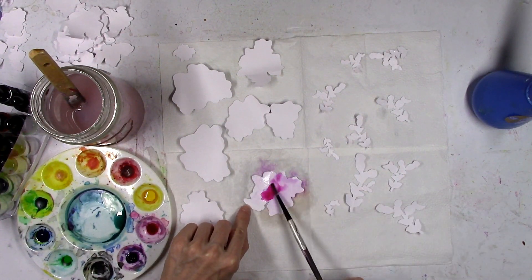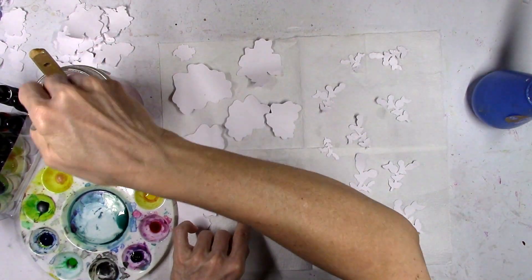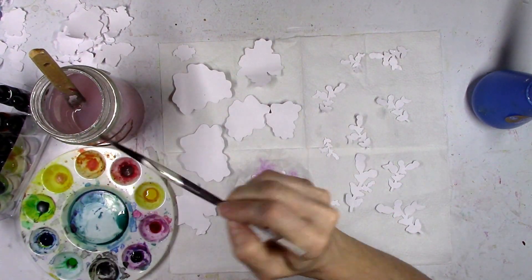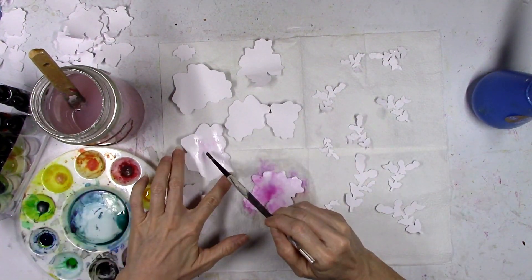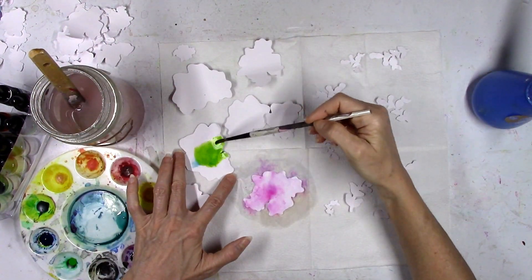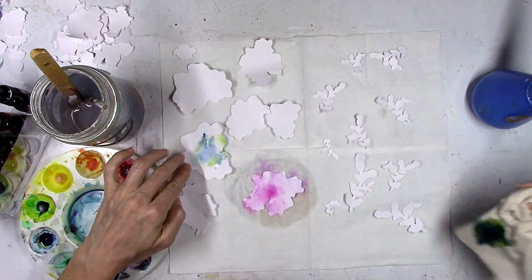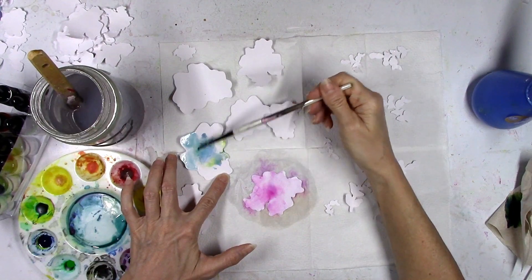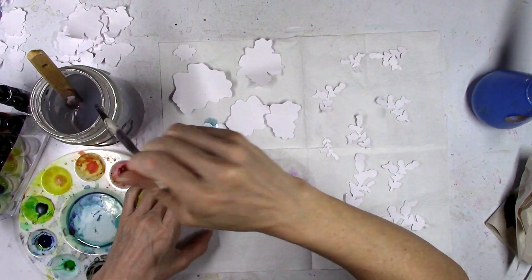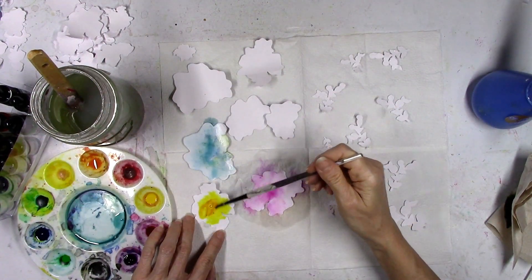On this first one I spritzed it with water first and put way too much water on it. This is something you can do if you like mixed media but are hesitant to make a full mixed media background — this is a great way to do little bits of mixed media. All these flowers are going to look different. On the first one I used lavender and bubblegum, and on this one I'm using sky blue with aquamarine.